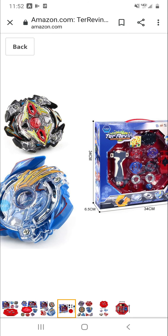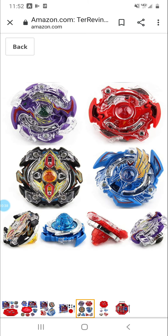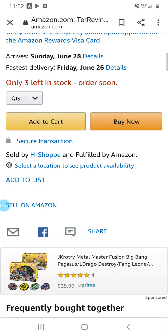Storm Spriggan and Zillion Zeus. You can see right here it looks like it's left-spinning on the Valkyrie. Comes with a cheap-looking stadium but it looks pretty big and very thin plastic — it's a big set though.